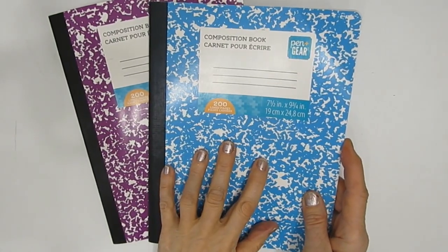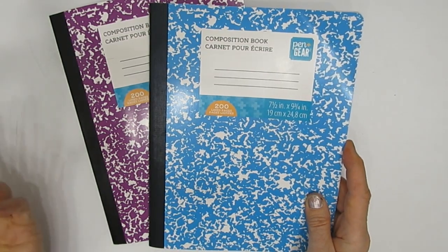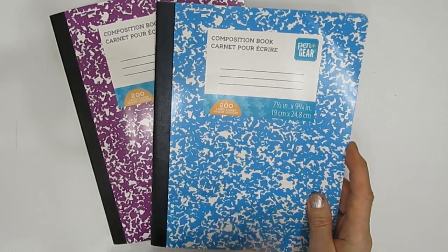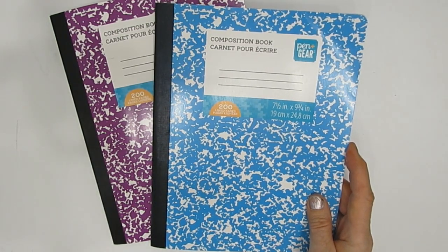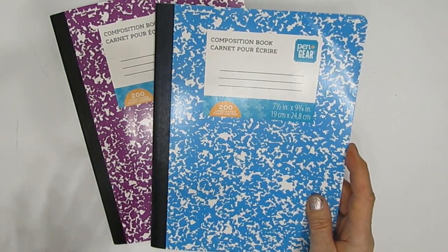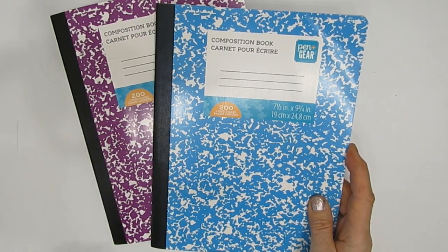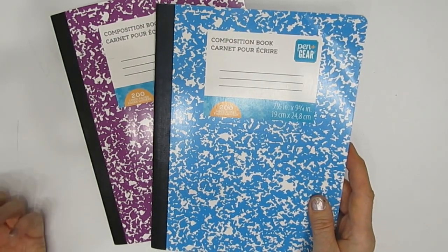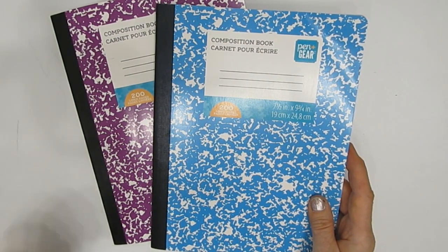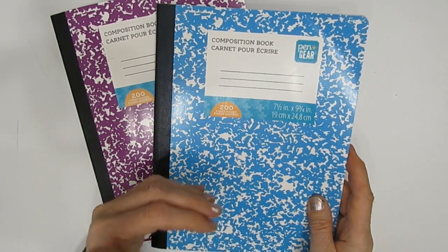Why do you want to use a composition book instead of an art journal or mixed media papers? Well, cost alone. This costs a buck fifty. An art journal page — Canson mixed media — even at fifty percent off, you're talking a lot more money. Sometimes when we spend more money on specialty items, we're afraid to use them, and that really squashes the creative process. We want to not worry about how precious the paper is — we just want to create art.